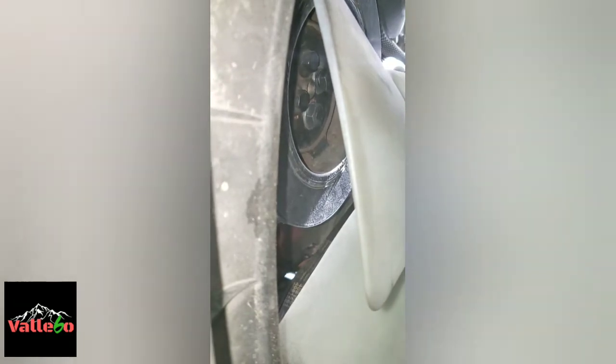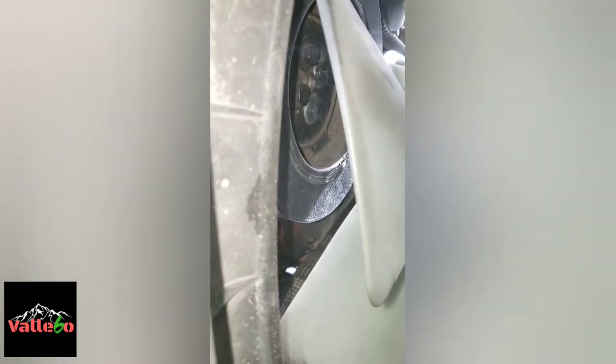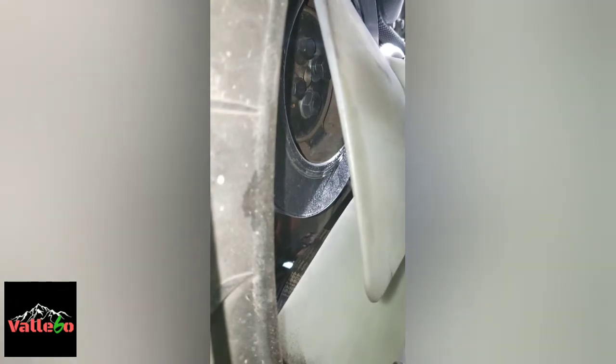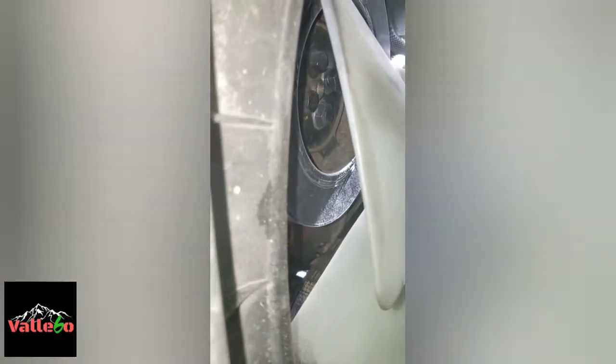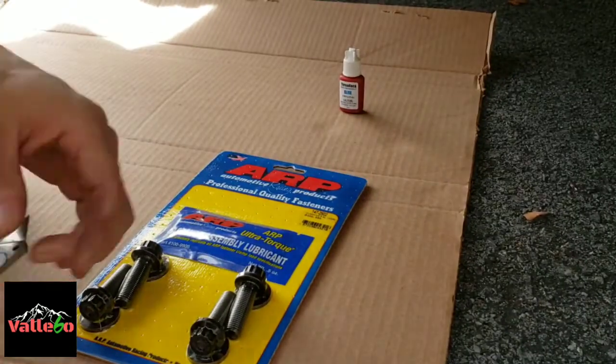So you can see the two bottom bolts are the stock ones, and the two top ones are the ones I added in. Got one broken loose already, but just wanted to give you guys an idea.